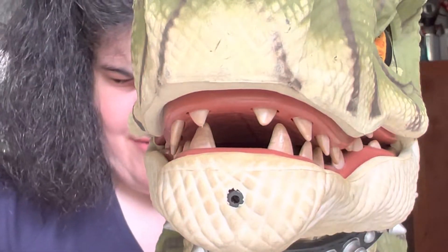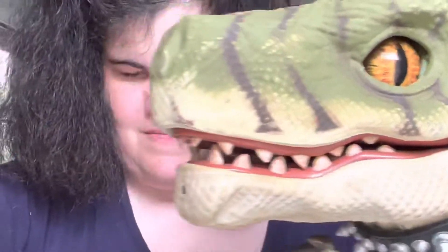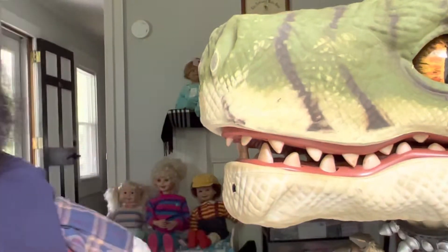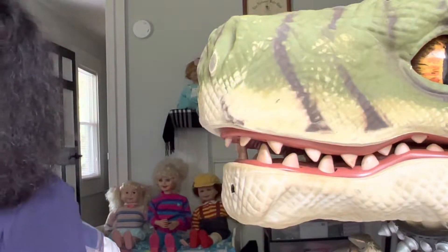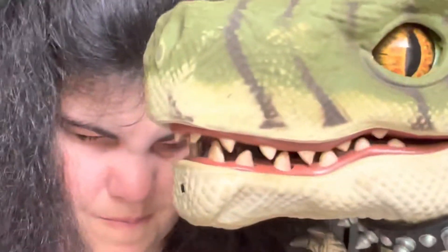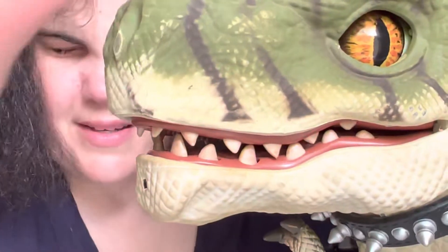I don't know how much of my Rex you can see. I'm gonna try something real quick. No, I can't do it. I'm looking for something that I can set the tripod on and raise it up just a little bit. This might work. But anyway, here is my lovely Rex.